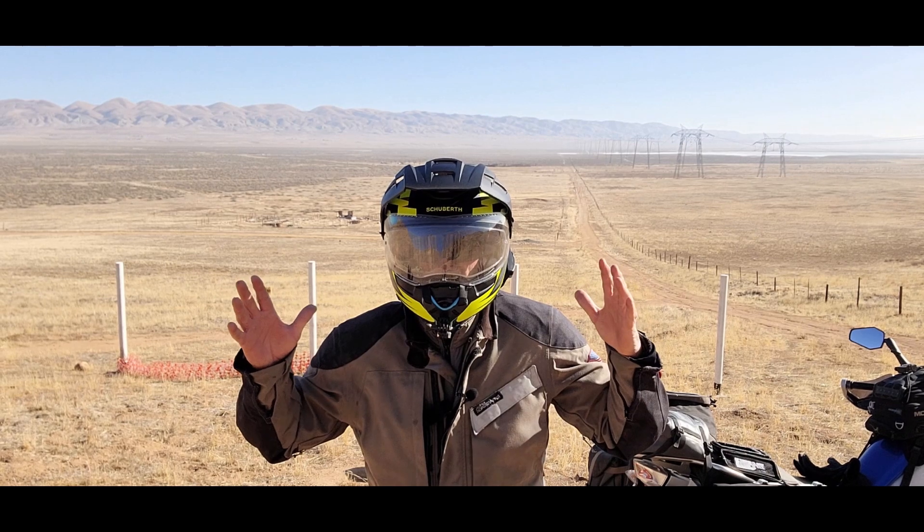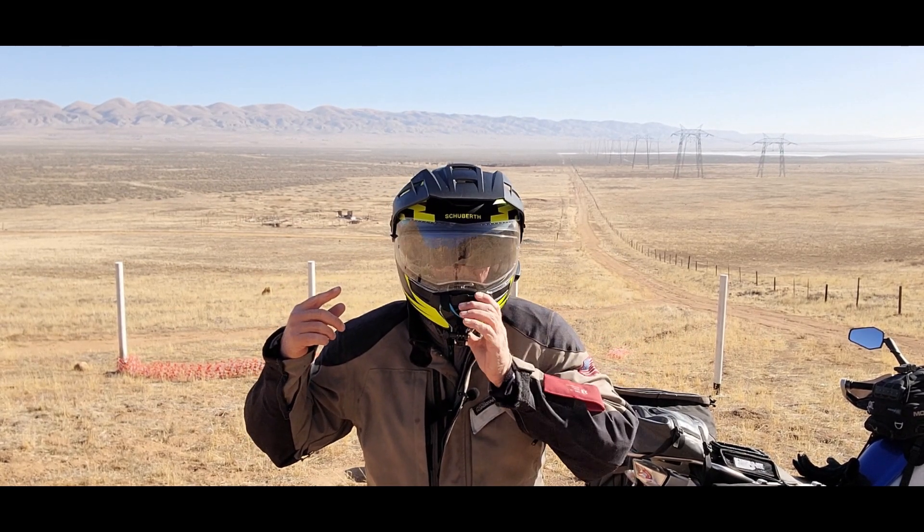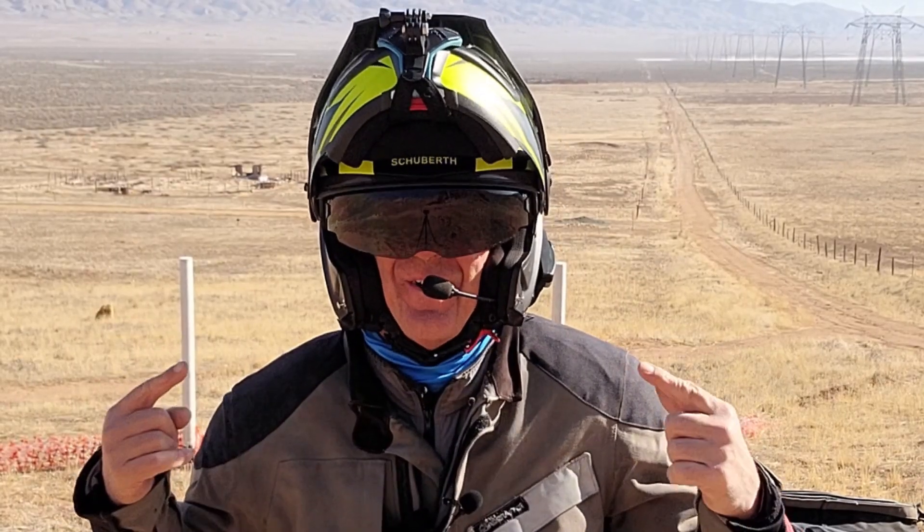Hey, this is Danger Dave. I want to talk to you about the Schuberth E1 Helmet. It's their Venture Helmet.